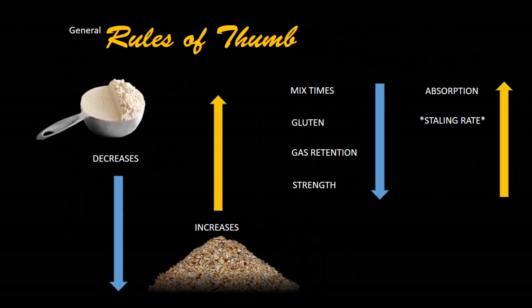As a general rule of thumb, as your white flour decreases inside your recipe and you increase the amount of seeds and grains into your dough, mix times come down. Gluten-forming proteins are reduced, gas retention is generally reduced, and the strength of your overall product can be reduced. This is subject to the amount of grains you introduce and how much you're eliminating white flour and substituting with whole wheat or whatever.